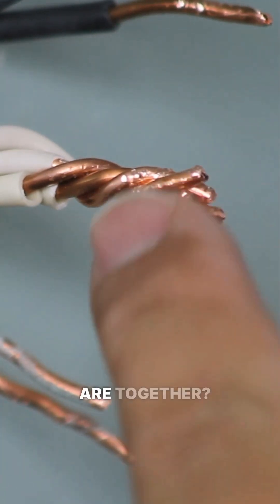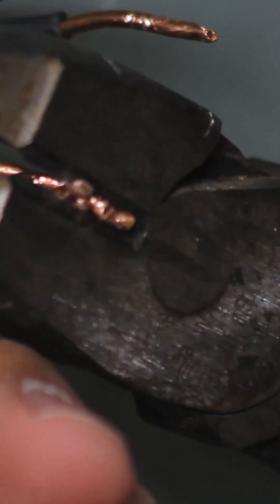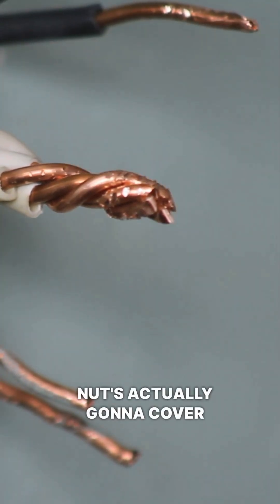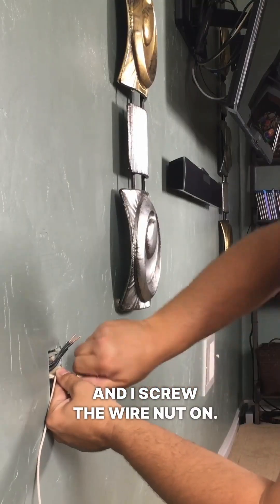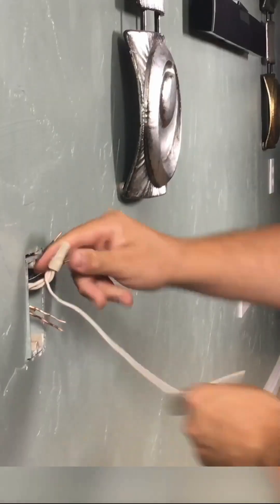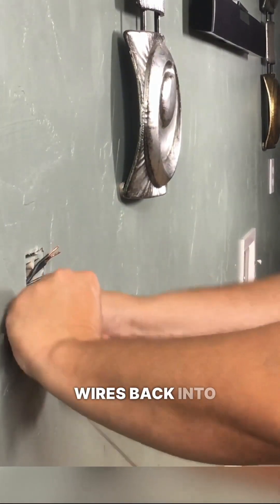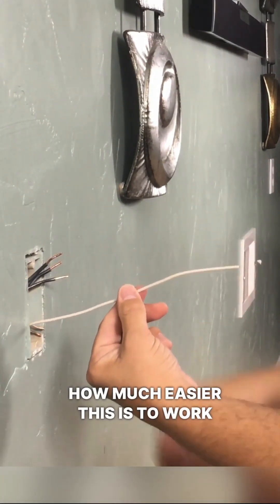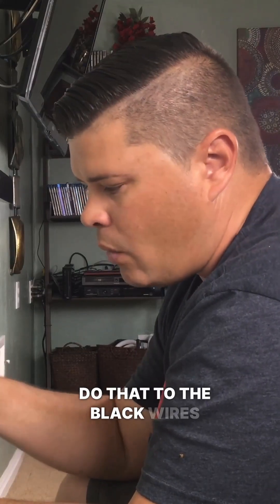You want the wires to tighten in on each other — see how tightly those are together? Once I've got that done, I will normally clip off the end to make sure it's nice and straight and that my wire nut is actually going to cover the exposed copper. Then I take the wire nut and screw it on. Now all my neutrals are together, and I've got this one wire that's much longer when I push these other wires back into the box. This is much easier to work with than trying to connect an outlet to really short wires. I'm going to go ahead and do that to the black wires and to the copper wires.